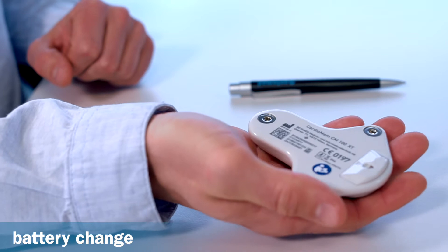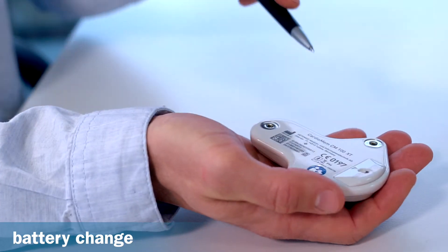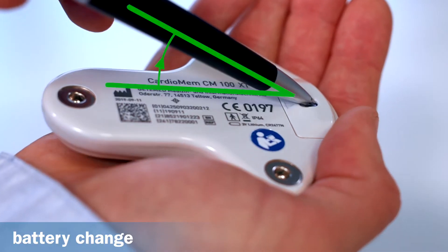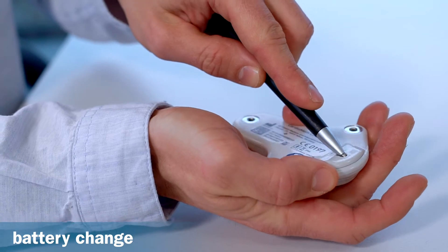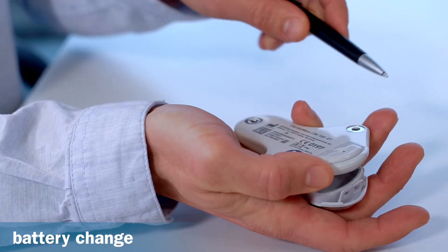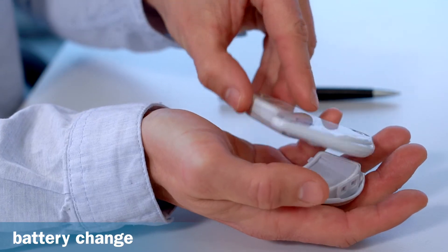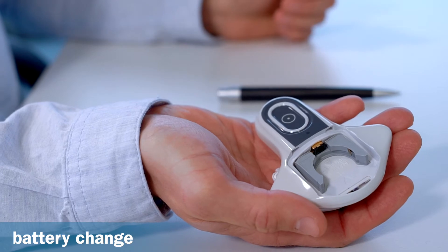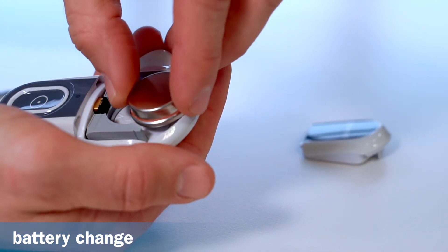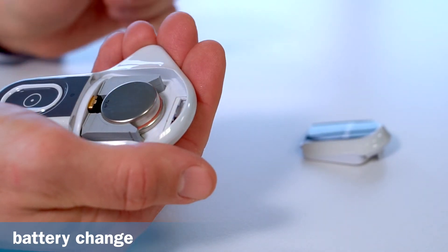Hold the recorder upside down securely in one hand. Use a ballpoint pen to open the battery cover by gently pushing the tip of the ballpoint pen into the hole until the lock releases. The battery compartment cover opens downwards and can be removed. By turning the device around, you can now see the round battery compartment into which you insert the battery with the printed side facing down until it audibly clicks into place.